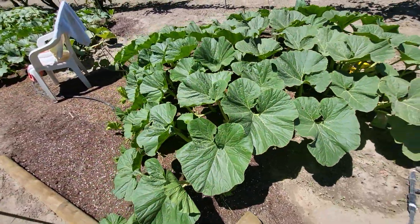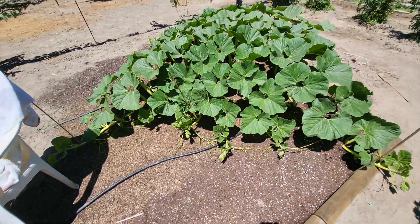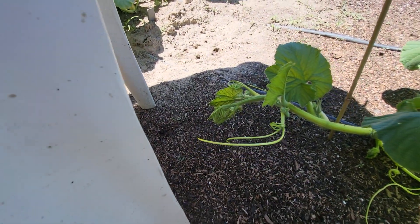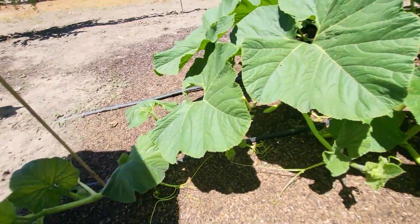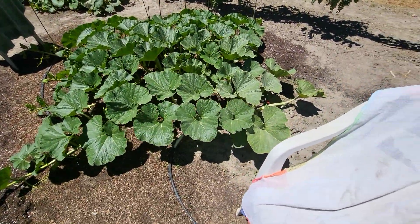This is Wallace number one — my first one. It's coming in good, nice pumpkin coming in. I'll pollinate that one maybe in a week. Nice leaves. And here's Wallace number two.